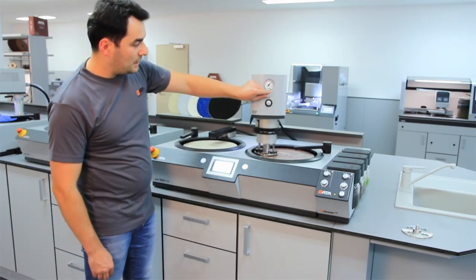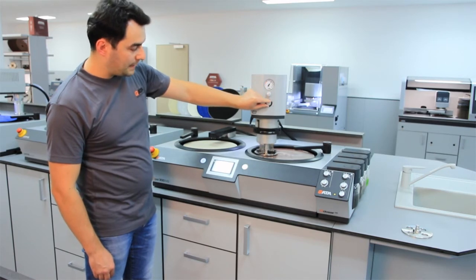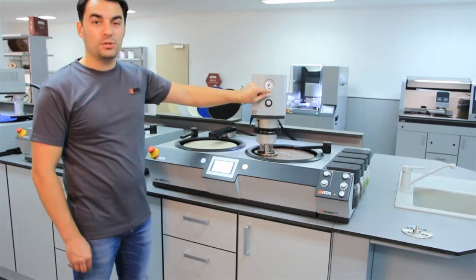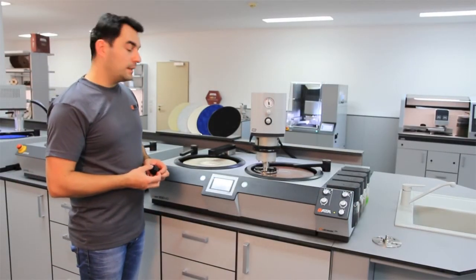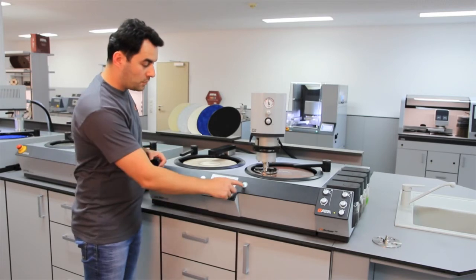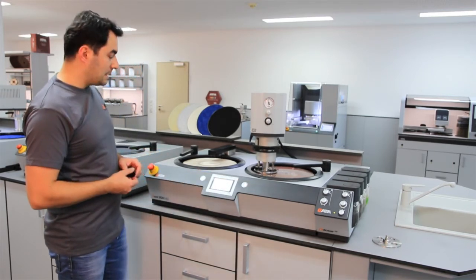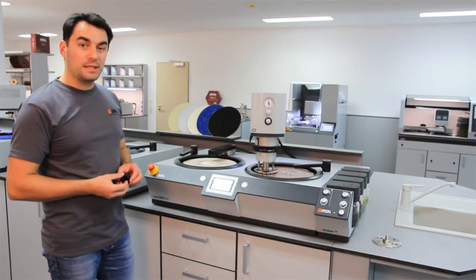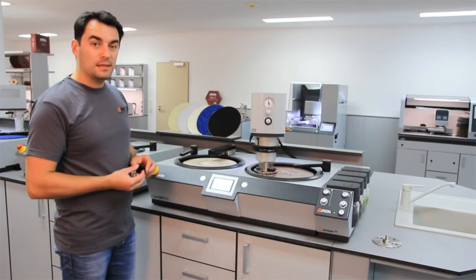The pressure and also the time can be adjusted while the machine is running. While the right working wheel works with the Q-Pool Go, you can also use the left working wheel at the same time for any manual grinding or polishing preparation.